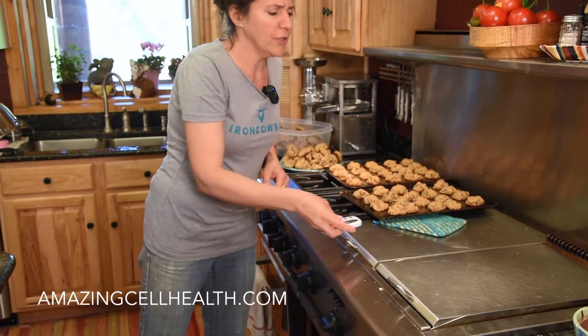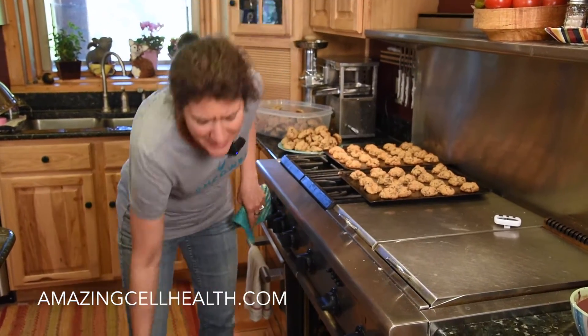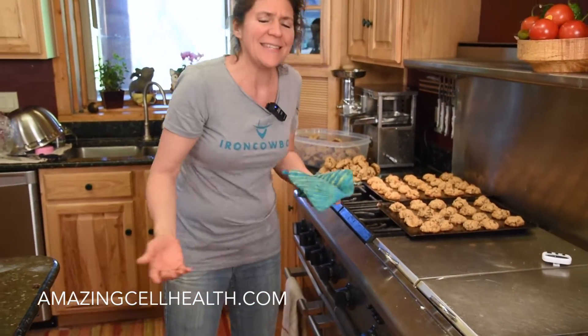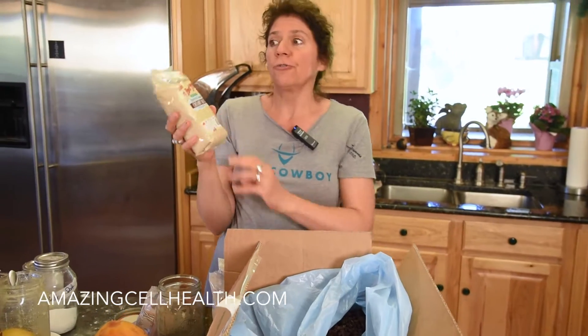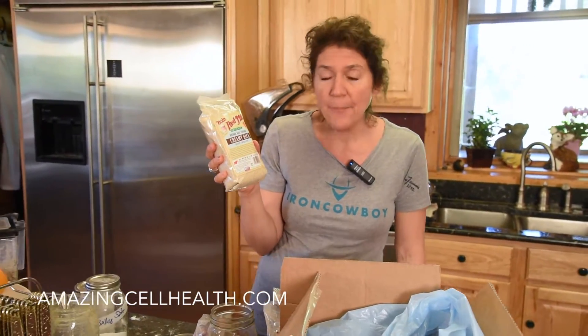I'm in here making all this food for the graduation party in a couple days. I didn't have any organic rice flour, and I didn't want to run all the way outside to get the organic rice from the garage. So I found that I had misordered this creamy rice stuff — this organic stuff from Bob's.